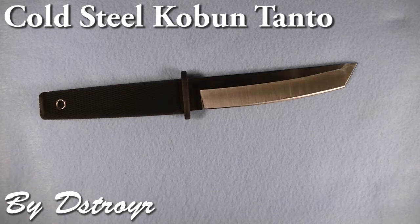Hey everyone, Destroyer here. I'm going to be reviewing the Cold Steel Kobun Tanto.